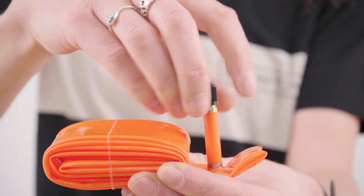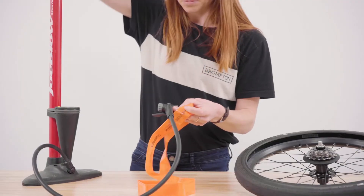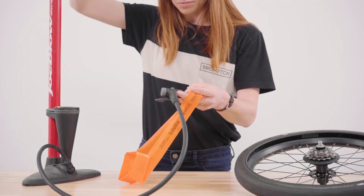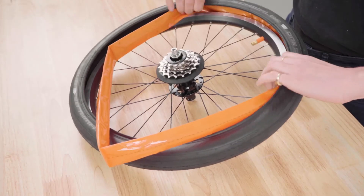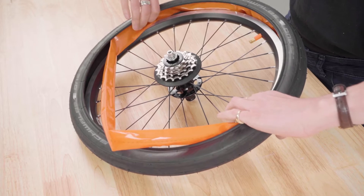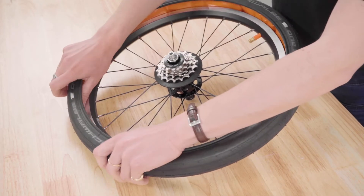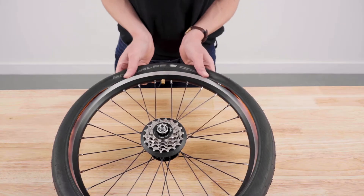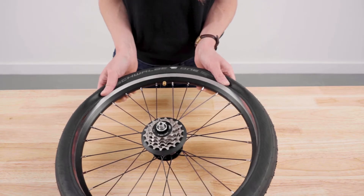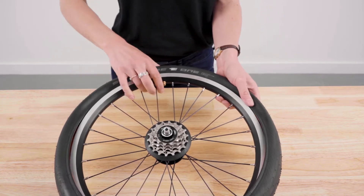Inflate the inner tube slightly to give it some shape. On refitting, pull the tire away from the rim, pushing the valve into the rim, then fit the inner tube into the tire. You should be able to push and pull the beaded part of the tire over the rim — start at the valve and work around, pushing the tire bead over the rim.